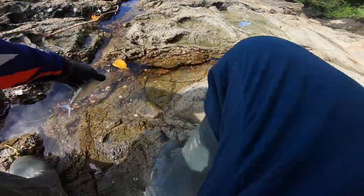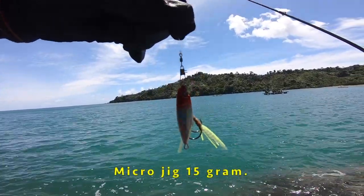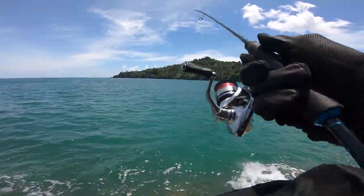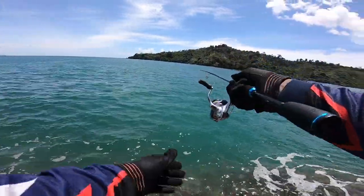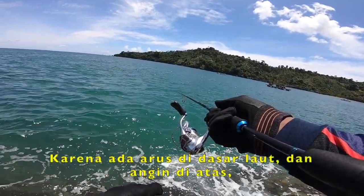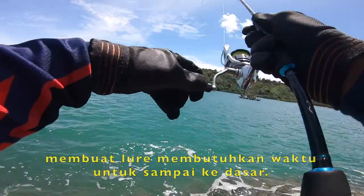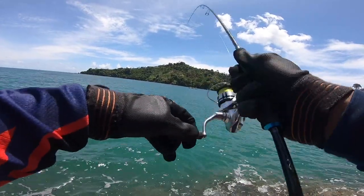Oke teman-teman, kita pelihara dulu. Ikan talang-talang.